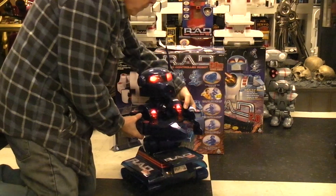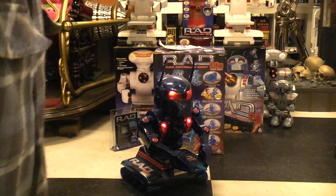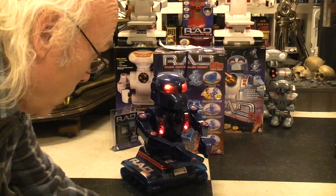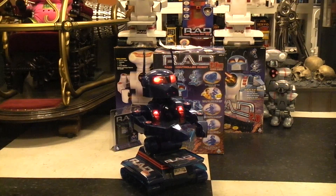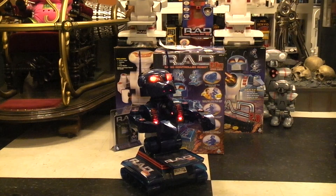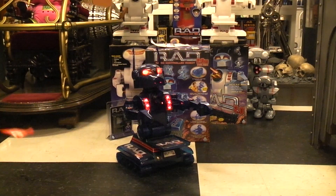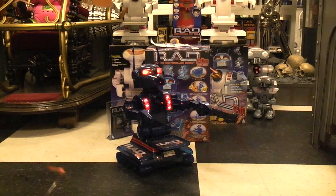Checking systems — waist down, waist up, arms closing, arms opening. Okay, it looks like it made it through its system check okay.